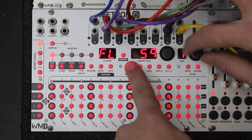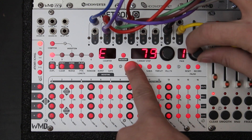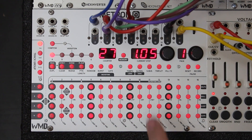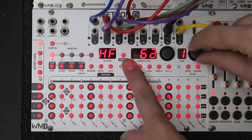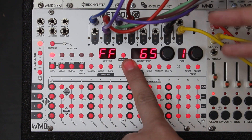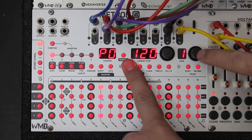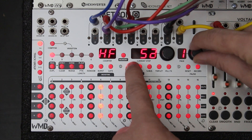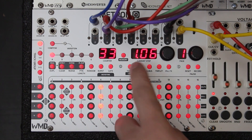If you want to add shuffle, hold Tempo again and turn encoder 2. You can go from 50 all the way to 80 for a ton of swing. I'll go back to the default 50. If you've got lots of swing and want to reset it, just hold Tempo and press encoder 2 — that moves you back to 50, a quick way to remove swing.